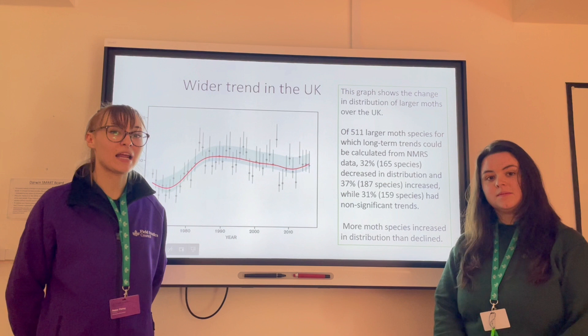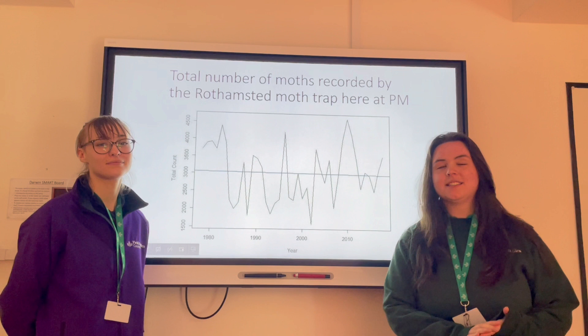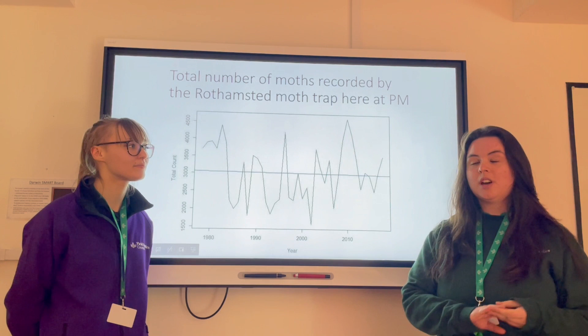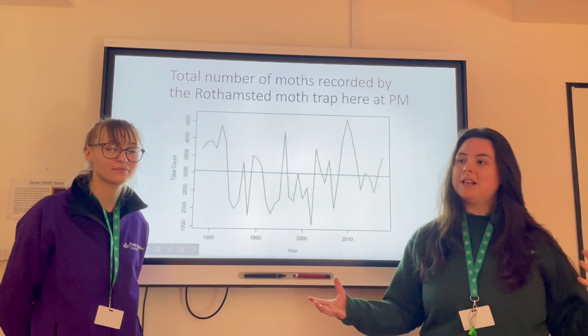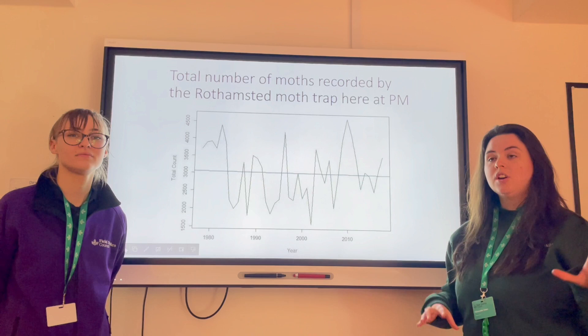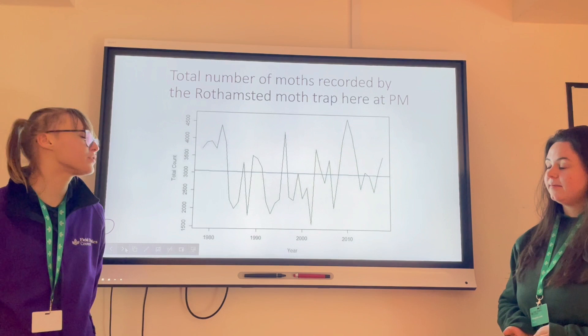So now we've had a brief overview of the wider trends in the UK, we can take a closer look at the trends we have seen at Preston Montford. We have the Rothamsted Insect Survey light trap here at Preston Montford. Every day one of the members of staff goes out and collects the sample, and we post it to an identifier who will then identify the moths and use that data to extrapolate what moths might be here. Thank you to the Rothamsted Insect Survey for sharing this data with us. We are looking at the data for Preston Montford from their Trap of the Month reports from 2020.